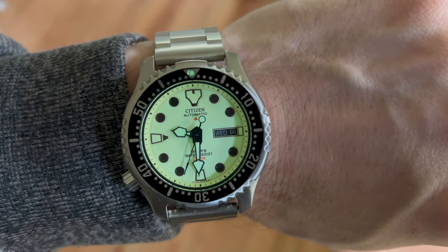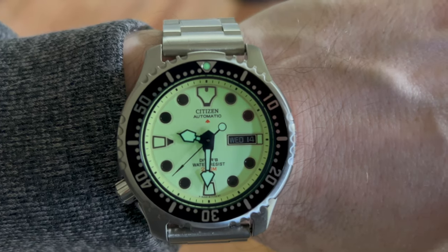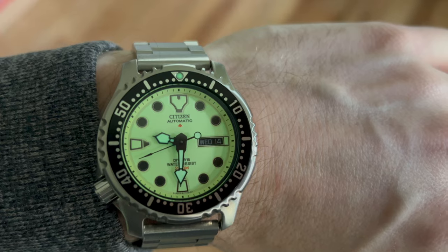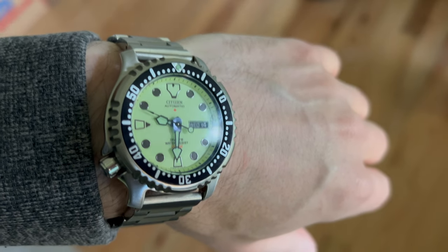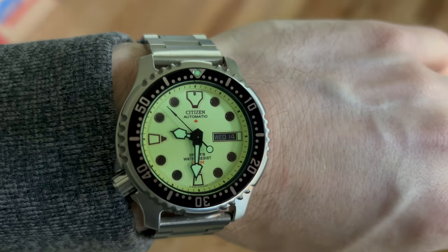It has a high legibility, high contrast dial that's easy to read at a glance. Some people have noticed that it's a little hard to read in the dark because the hands are luminous and they kind of disappear — they would need a darker black outline to be more visible, but that's just complaining. If you stare at it for a second, your eyes adapt to the low light and you can read it just fine at 3 or 4 a.m.